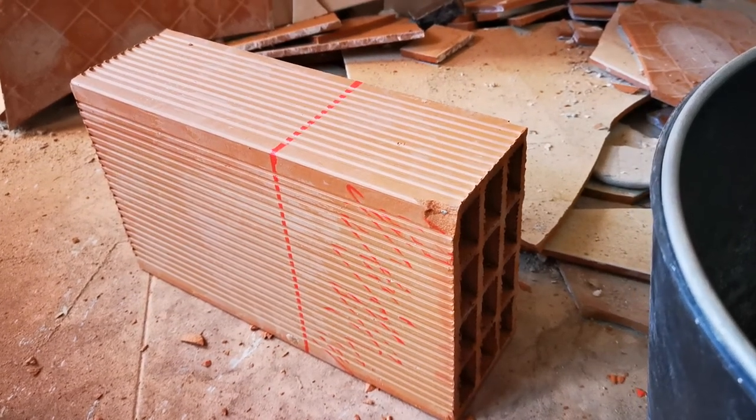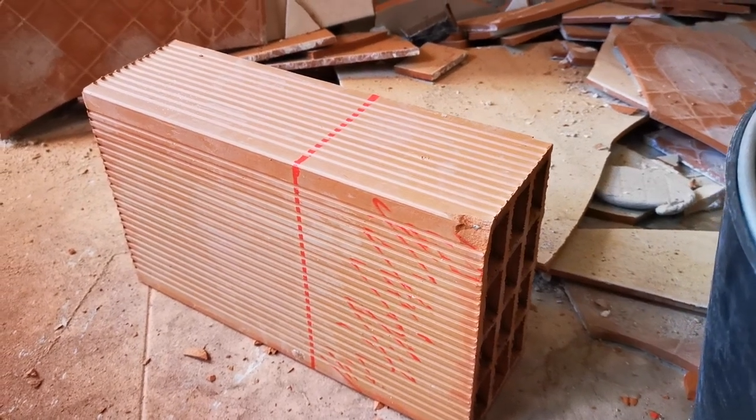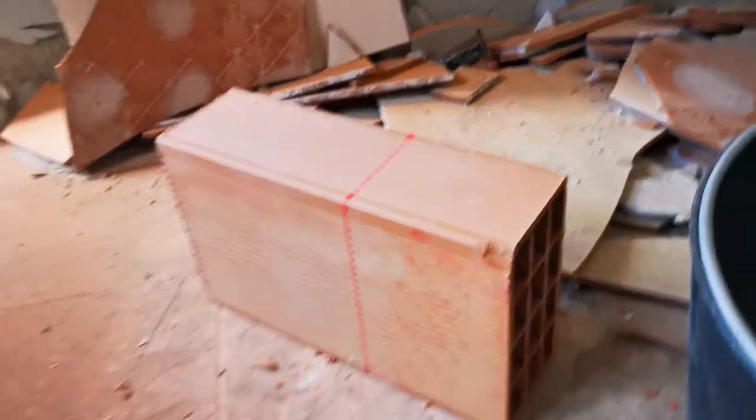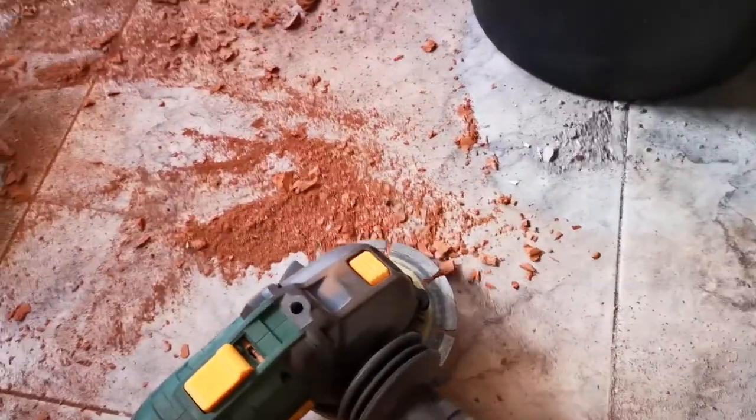So these are the tiles I've got to cut down. As you can see, I've marked around where I need to cut off. I'm going to be using an angle grinder today, and I've got a diamond cutting blade on this one.